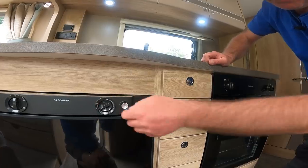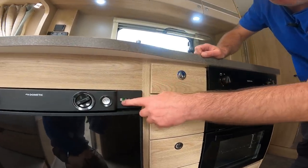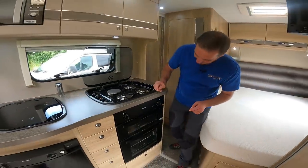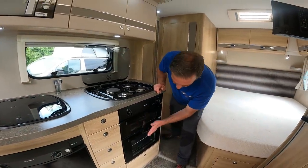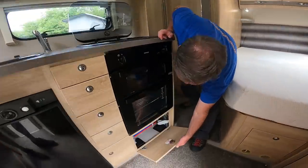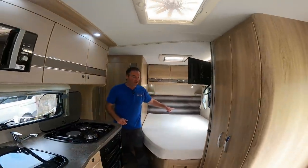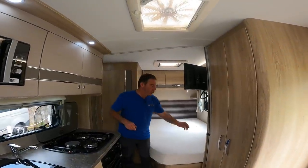The fridge temperature is controlled with a little dial, and when we're on gas the indicator goes up into the green so we know it's on. And then we do have a grill and an oven, and another storage point below that.